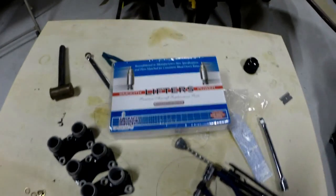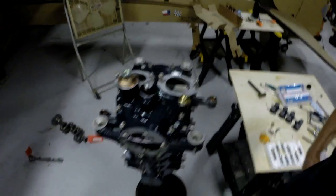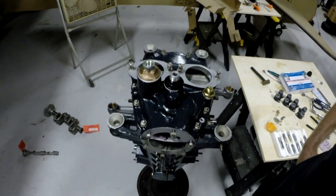Anyway, I've got a flow match set from Aircraft Service Specialties and we're going to be installing those here right now. You can see I've got my accessory case housing on there — it's looking pretty good so far.